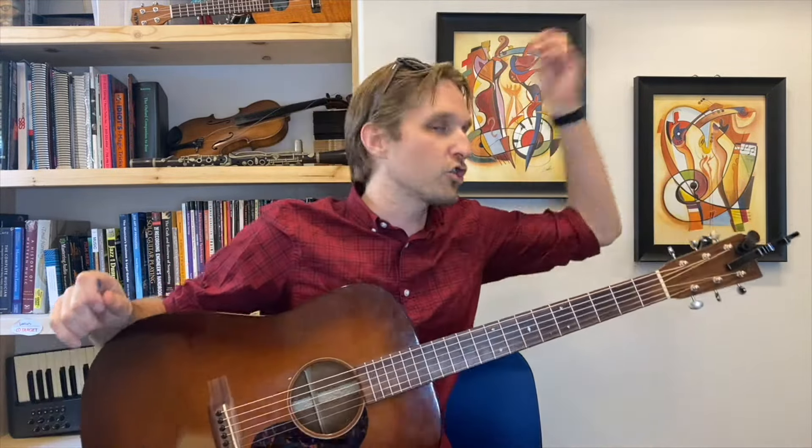Ready to talk about the chorus? The chorus to this song has some cool stuff in it. It starts on the F — remember we ended the verse on the F, so the chorus starts on the F. Then we go to a G. And I know what you're thinking: Stuart, there are so many ways to play G, you yourself have shown me like eight different ways.